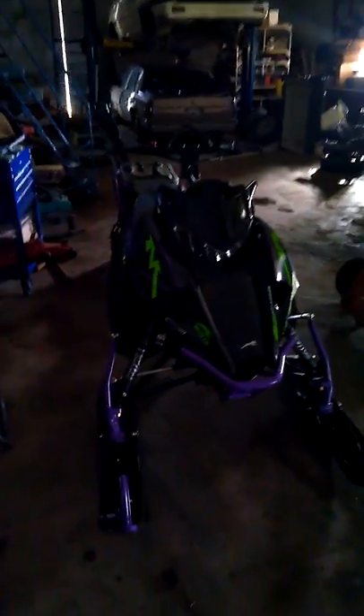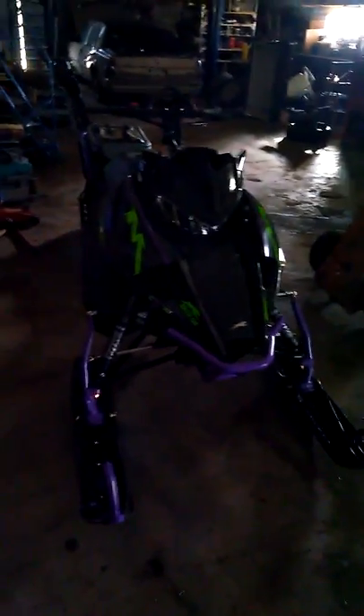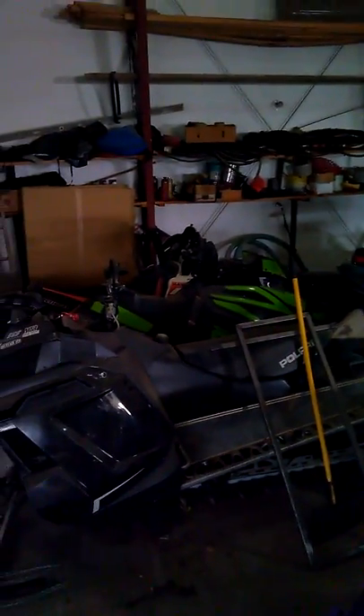Hey guys, so my dad bought me the Alpha 1. So here it is. I just thought I'd do a video about it and maybe compare it to his one. He bought it in 2018 last year, so it's not the monorail — it's just the regular Mountain Cat — and I talked him into getting the Alpha for me this year.